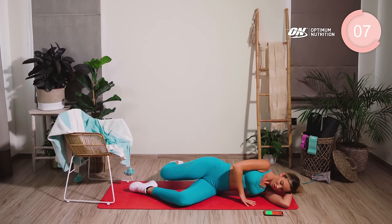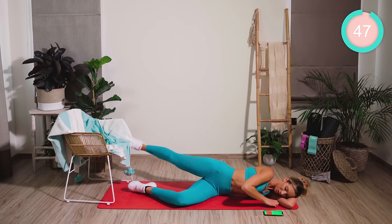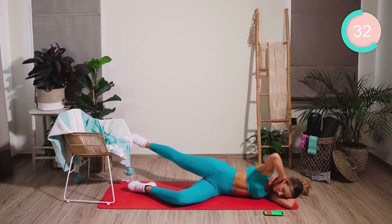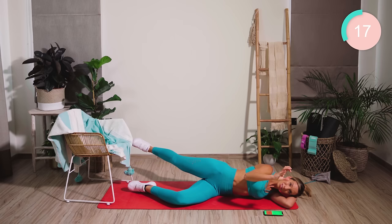The underneath leg is bent. The upper leg is straight, and back into extension. Flex the foot, and then from there, lift and lower. Should be feeling this in the big butt muscle. Now just hold. Squeeze and hold. Really squeeze those butt muscles as hard as you can.